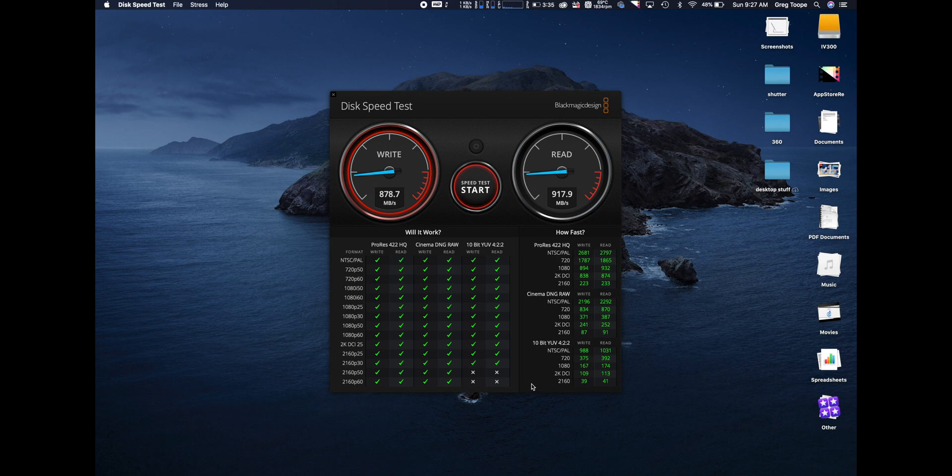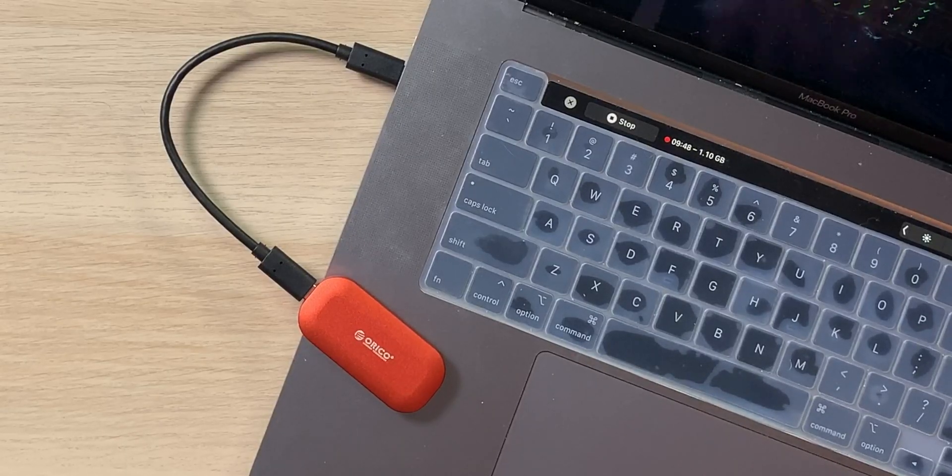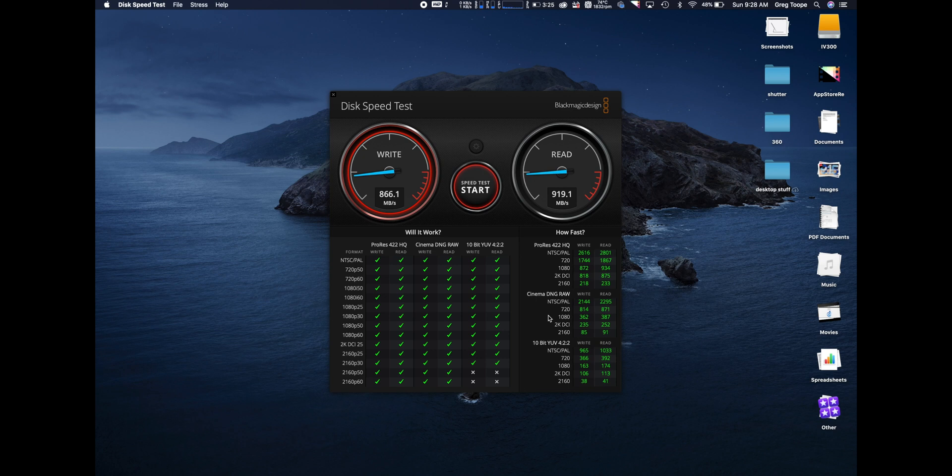It's fast — definitely the fastest external solid state drive I have, without question, and it's the smallest. You could pocket it; you could courier it and it wouldn't cost much because it's so tiny. The only thing I wish is that I had a terabyte version. The packaging says 940, and that's closer to accurate because I'm getting around 920, so I'm very pleased with that.